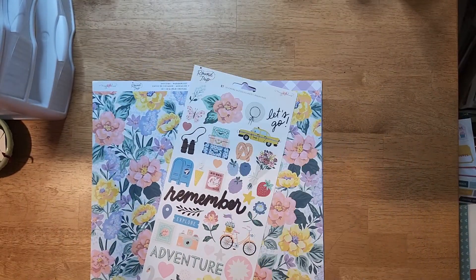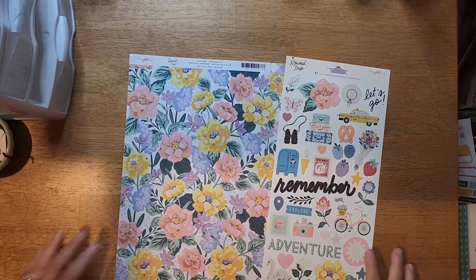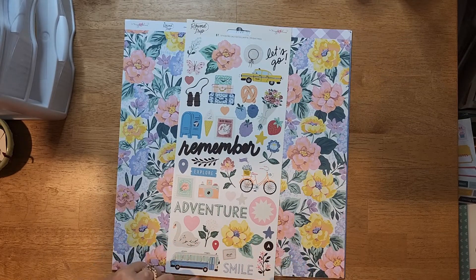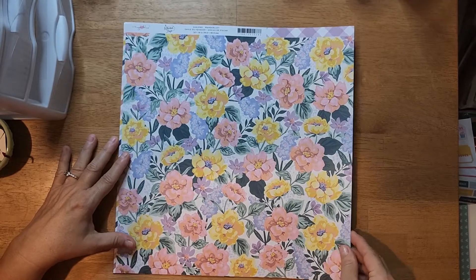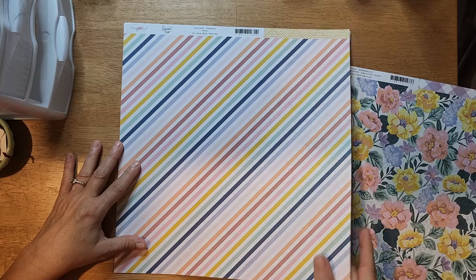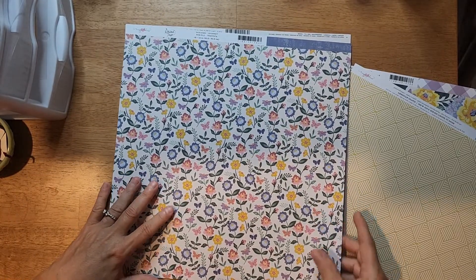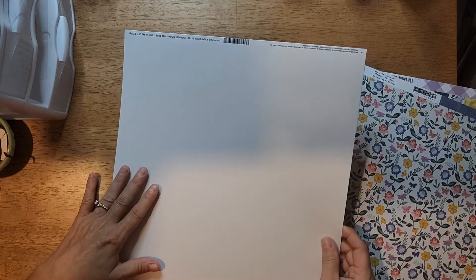This one slid - this is Maggie Holmes Round Trip. When I bought this at JoAnn I just picked the papers that weren't travel themed. We have a sticker sheet which I don't think I picked up. Then we have Floral Wanderlust - I think I did buy that one - with this pretty purple. We have a stripe called Passage, and here is a yellow geometric design. This one is called Journey, which is another floral.